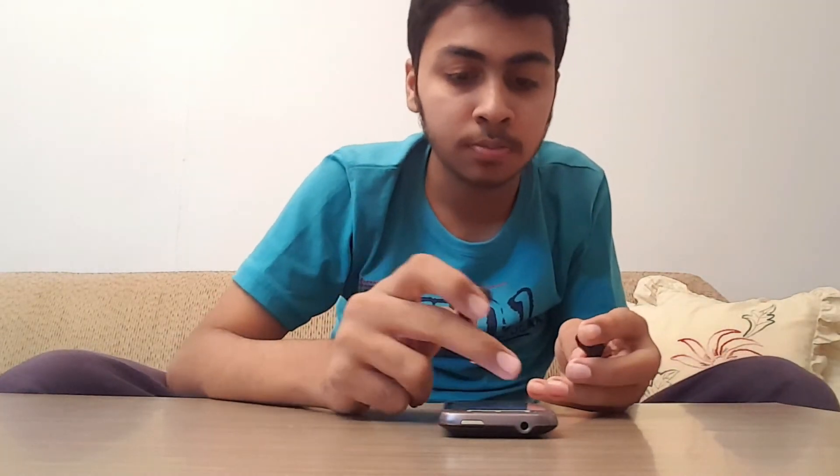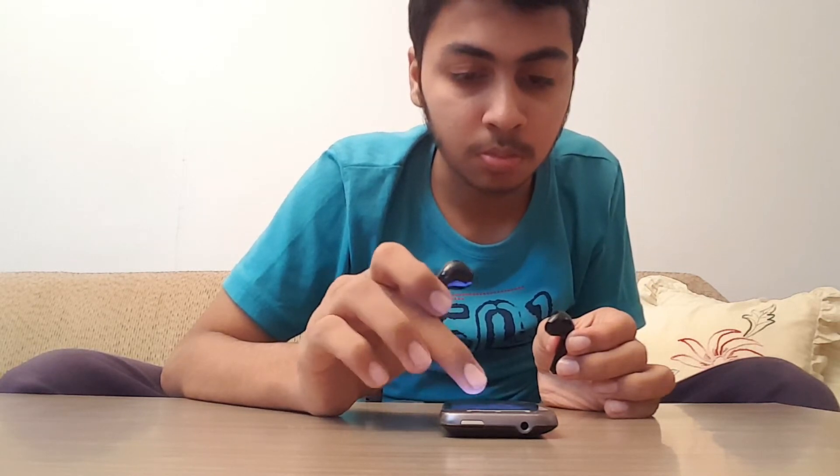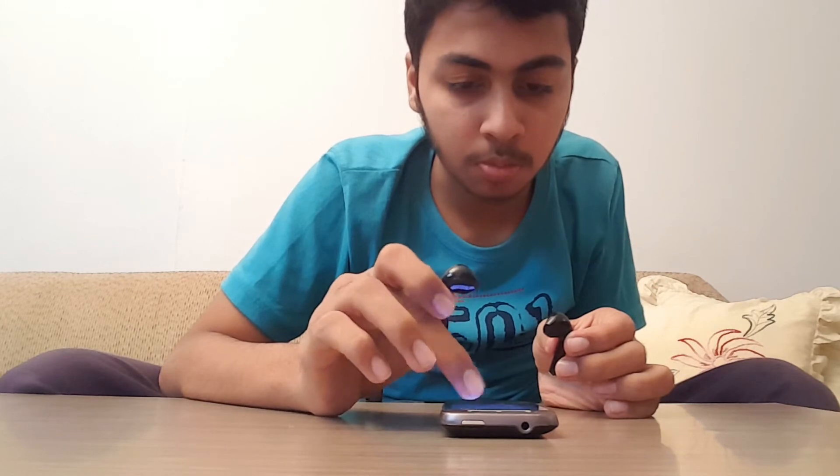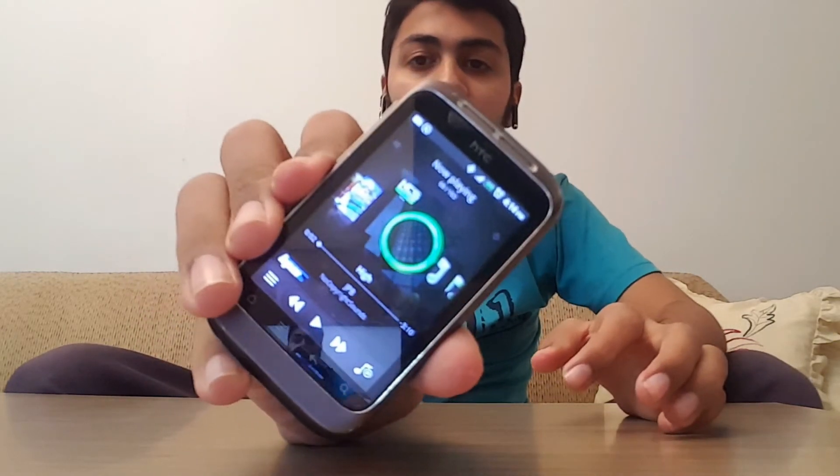I'm going to play a song and listen myself, then let you hear how it sounds. They are a little big, so it can be difficult to fit them in my ear — many people say they seem like a toothbrush in the ear. They do have a good grip though. I'm going to play a no-copyright song and let you hear how it sounds.